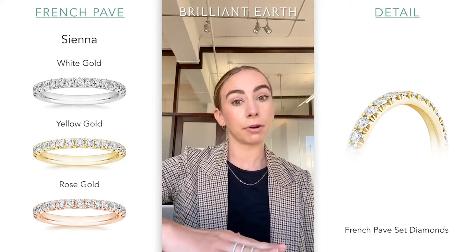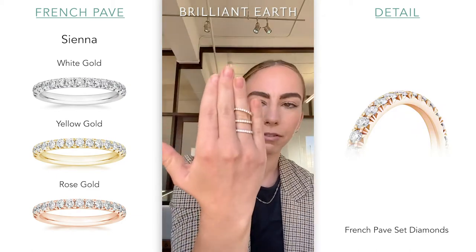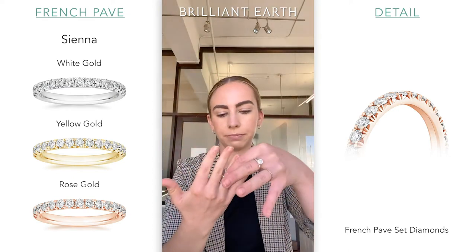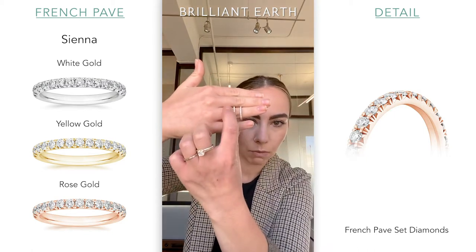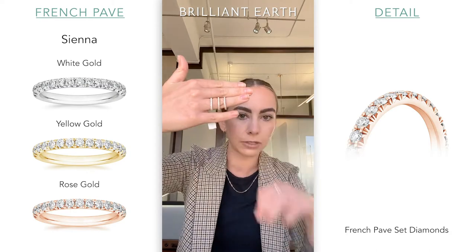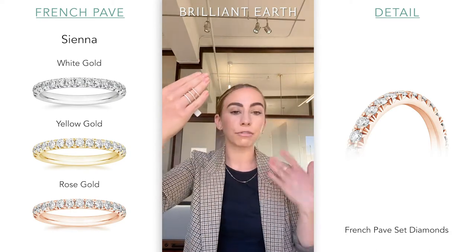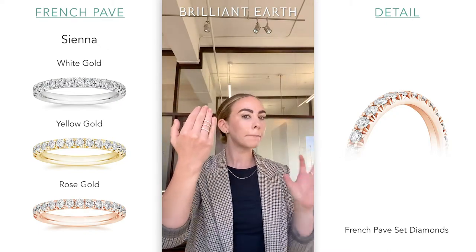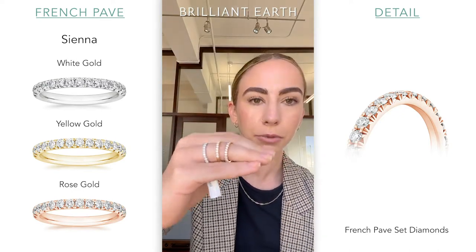Throwing on rose gold now, you can see how the opinions might start to waver. Rose gold is going to have this really gorgeous coppery tone. For reference, this is 18-karat white gold, 18-karat yellow gold, and 14-karat rose gold. We use 14-karat rose gold because the shade of the rose tends to be more preferable — it's a really beautiful balance of pinky but still goldy, and it tends to be really, really popular.